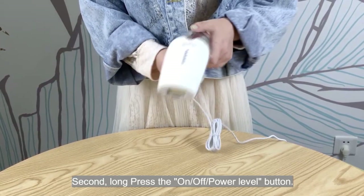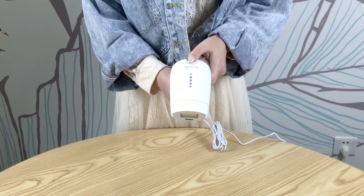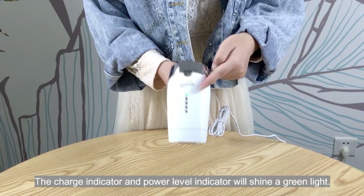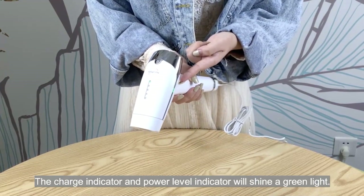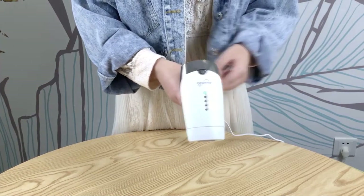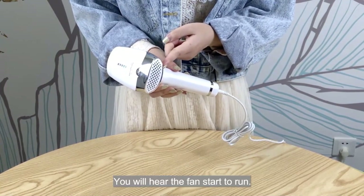Second, long press the on-off power level button. Flash will turn on. The charge indicator and power level indicators will shine a green light. You will hear the fans start to run.